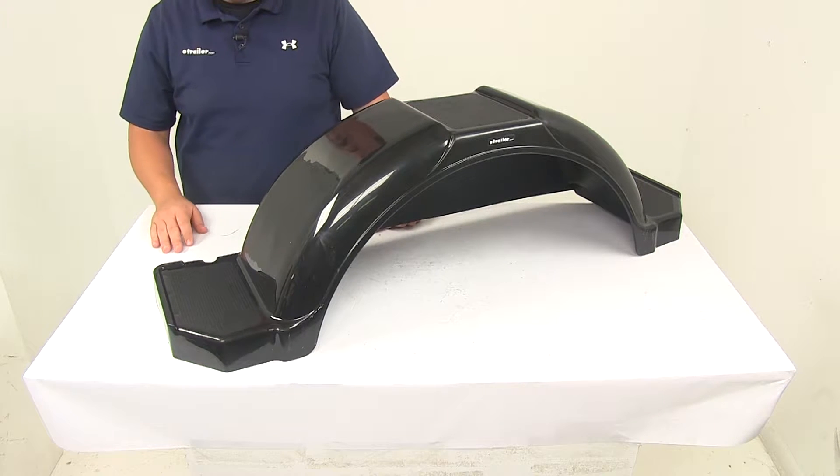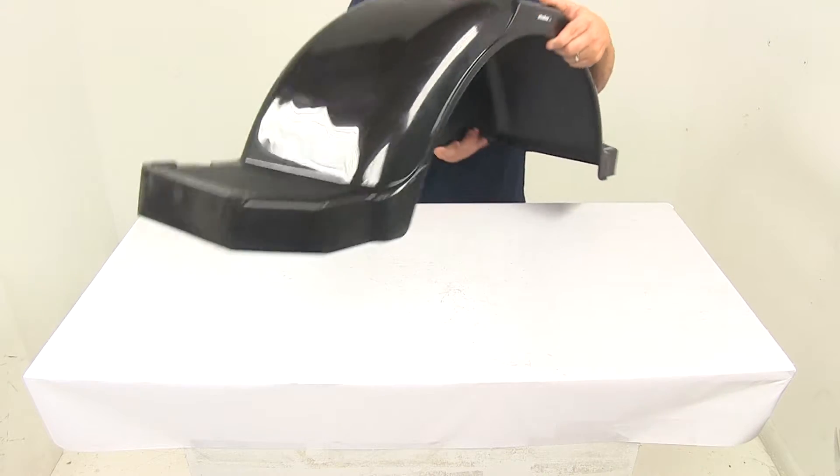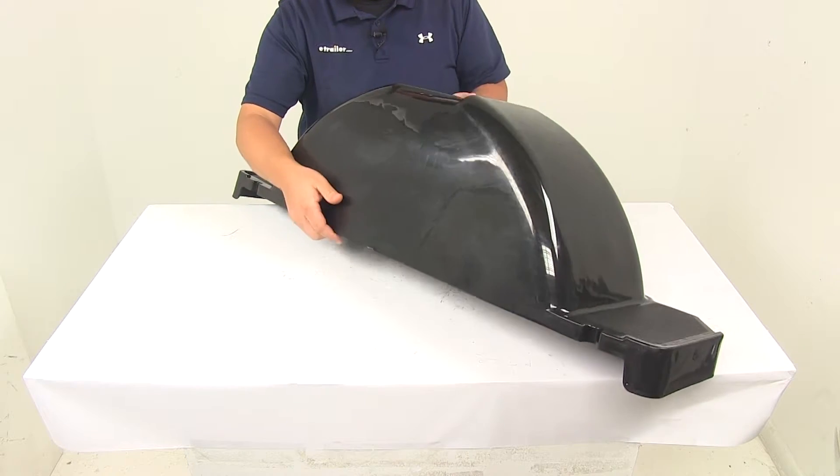The unit features a weight capacity of 300 pounds. Here on the back side, it's going to have the built-in skirt, which provides some extra protection. That skirt height from the bottom to the top is going to be about 11 and a half inches.